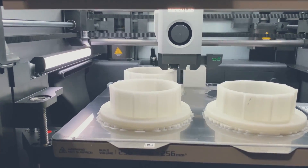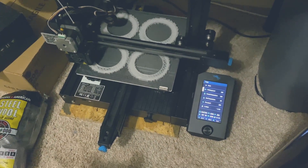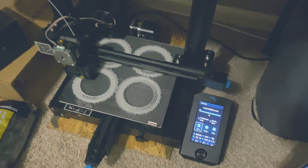It still has 2 hours and 52 minutes before it's done. This one down here has 49 hours and 48 minutes, so it's going to be a while.